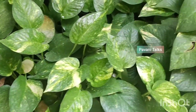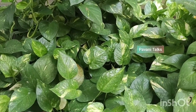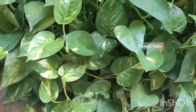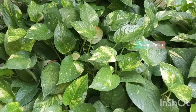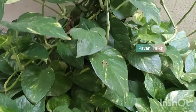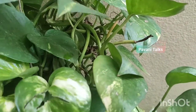Misting the money plant leaves will improve humidity and prevent the dryness of leaves. And sometimes we even notice the stems rotting. The causes here can be either a drop of temperature or over watering. If the money plant leaves have become limp, it could be a cold temperature drop rather than over watering.